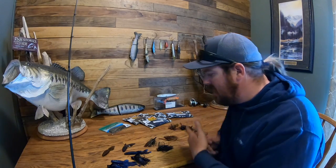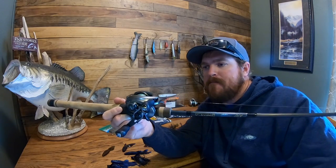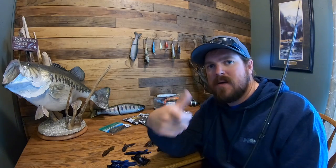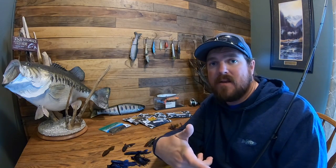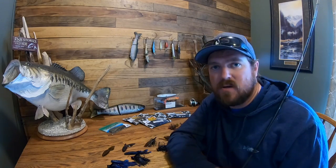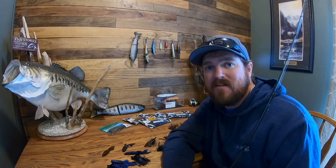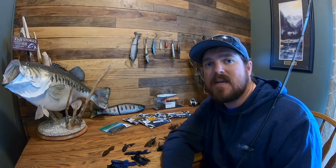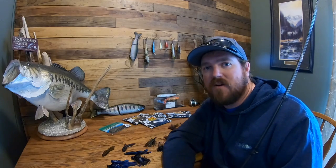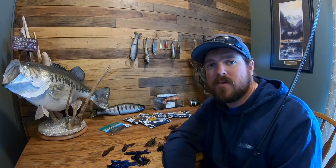For the finesse jig, I like a 7'1" medium heavy rod. The lighter hook is not as hard to penetrate, so I go to lighter line — typically throwing braid to 12-pound fluorocarbon. That 12-pound line is plenty to bury a finesse hook. I've found in my fisheries that even if they've got 15 to 20 feet of visibility, if they're on a jig bite I can get bit on 12-pound — it's very rare I have to drop down. But if you start losing water clarity, go to heavier line because you have less risk when you hook a big fish.